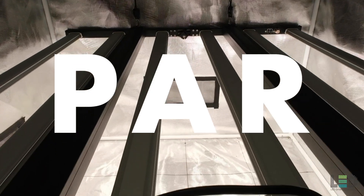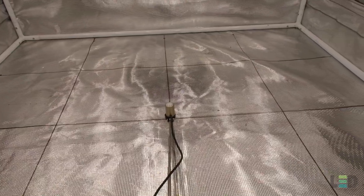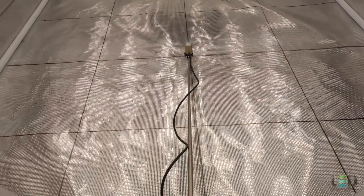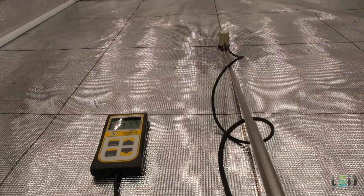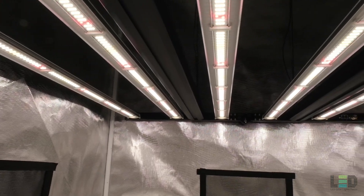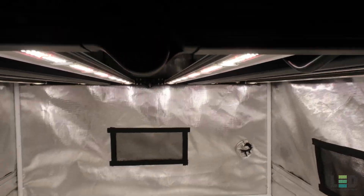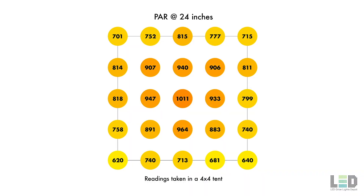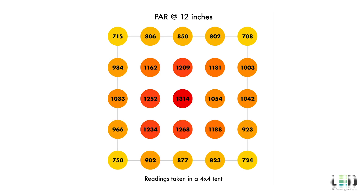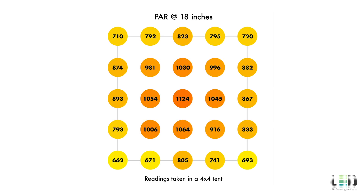To test the PPFD, the fixture was hung up in a 4x4 Gorilla Grow tent. I took measurements at 4 different distances: 36 inches, 24 inches, 18 inches, and 12 inches. The tent walls were closed completely when the readings were taken. Keep in mind the readings may be higher than if taken outside of a reflective tent or in a tent with a black floor. Here you can see the readings at the 4 different distances. I also calculated the average PAR in the 4x4 area along with the average of the edges and the average of the center readings — feel free to pause the video to study the readings. The readings are pretty darn good.